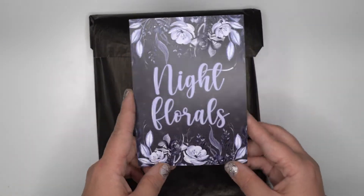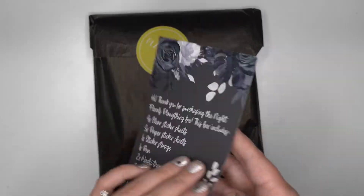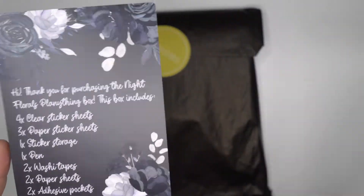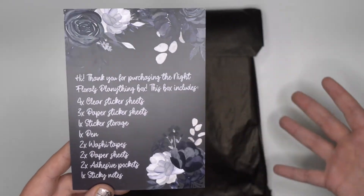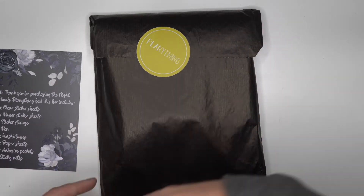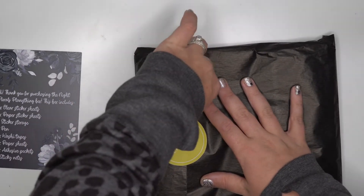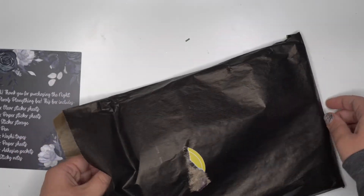I just want to let you guys know I do have an affiliate link to Plan Anything and I'll have that linked down below. If you've never heard of her, her name is Amber — she's amazing, she designs all the stuff. Each month you can get a box sent to your door, or you can purchase one specific box. I think it's awesome that there are those two different options.